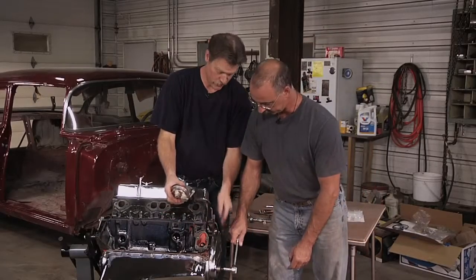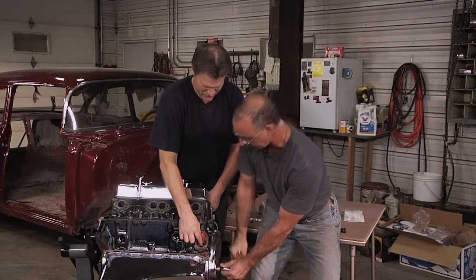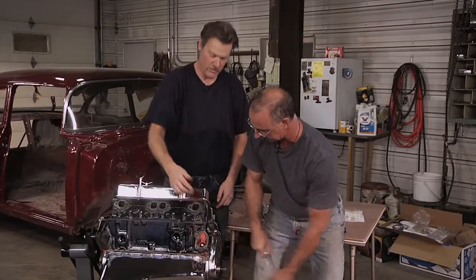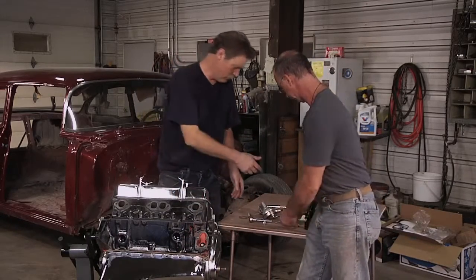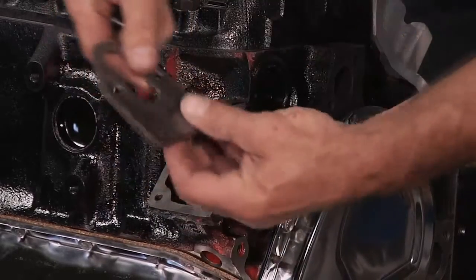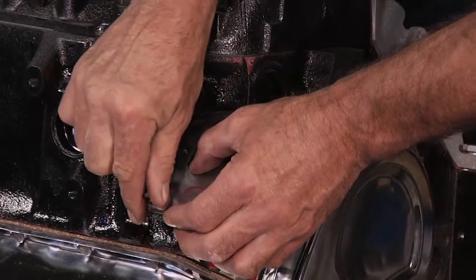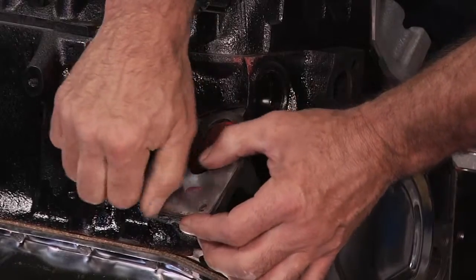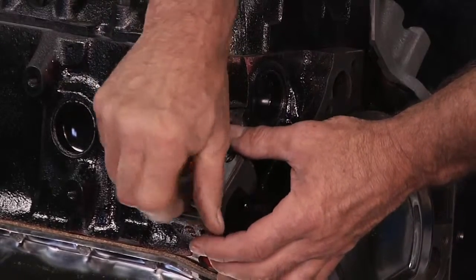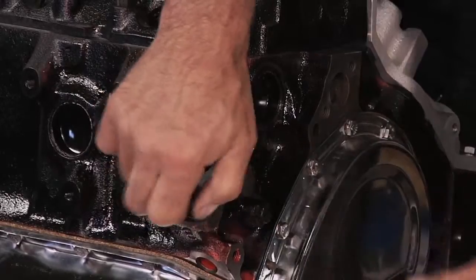So what we want to do is just turn that engine over and make sure that the lobe is all the way down — if the lobe is all the way up, we're going to push on this and we won't be able to line the bolts up. Right there is the lowest point on the cam lobe, so that's where we want to finish putting this thing together. So we need the plate. I'm going to finger tighten these so that we have some wiggle room, because there's some adjustability there — we want to make it easy to get those upper bolts in.